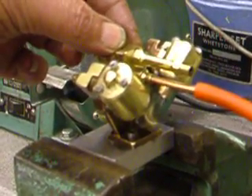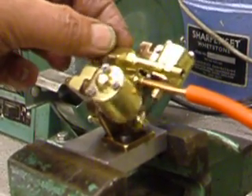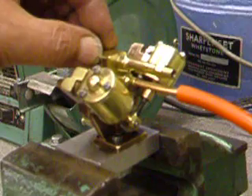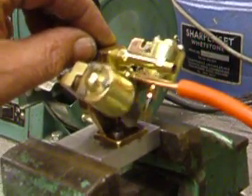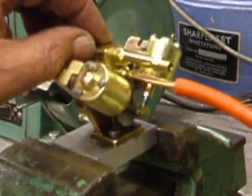We'll check the throttle out now. And as you can see it's got full throttle control on it. It even ticks over very very nicely in reverse.